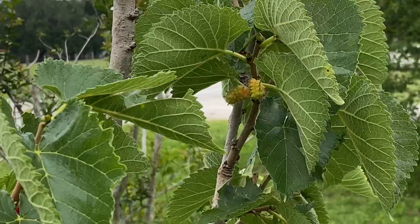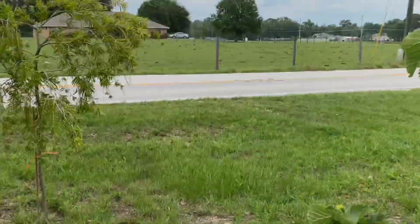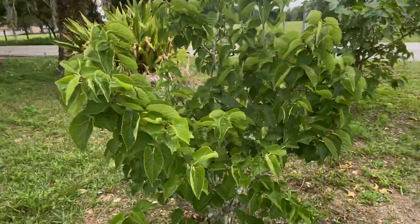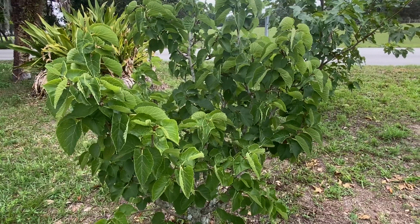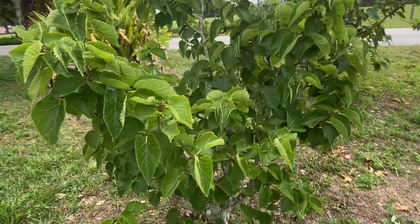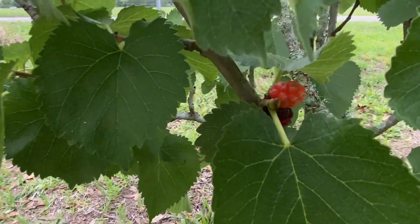This one is Black Beauty. This one's Persian — it seems to grow a little better. They are both from Ellie Cook Nursery. All right, have a great day. Plant lots of fruit trees. Central Florida, Zone 9b.